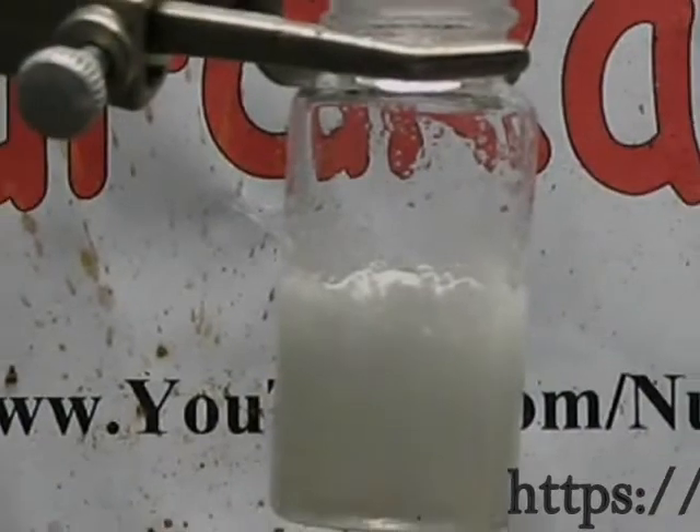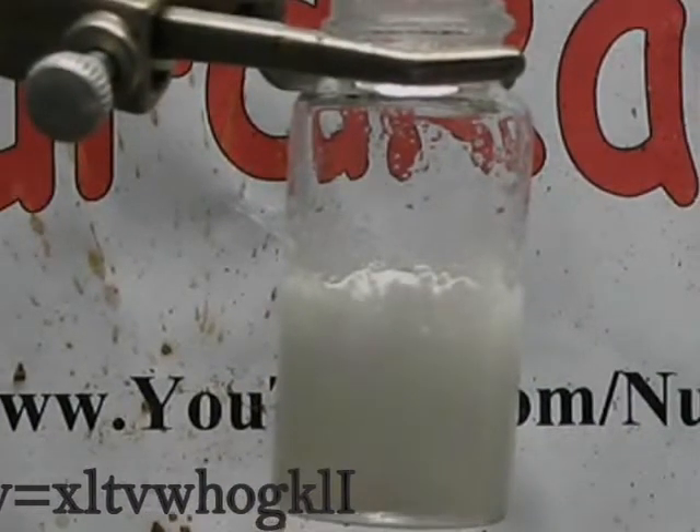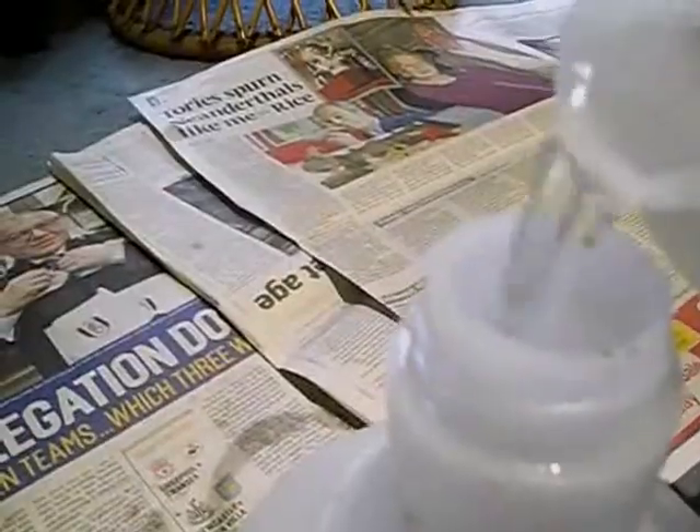How to make water glass from silicon dioxide. Silica gel sachets found in shoes and beef jerky packaging can be used here. I bought my sodium silicate from eBay and just shook and poured it into a sprayer.